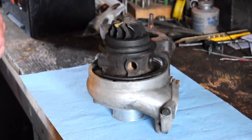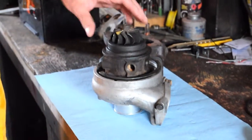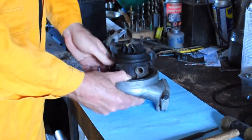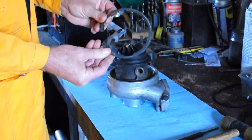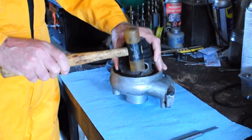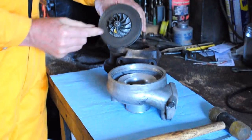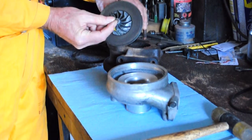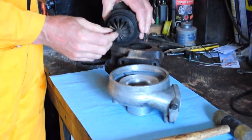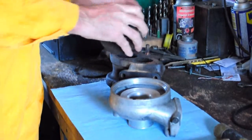We've now taken the turbo off the car and done a bit of disassembly work, so let's have a look and see what the problem is. We've separated the turbine housing from the exhaust housing. There's also this large circlip here which we've taken off, and now we'll separate the cartridge from the turbine housing. So here's the problem — we have quite a bit of slop in the impeller end, and if we look at the exhaust impeller end, we've got quite a bit more.